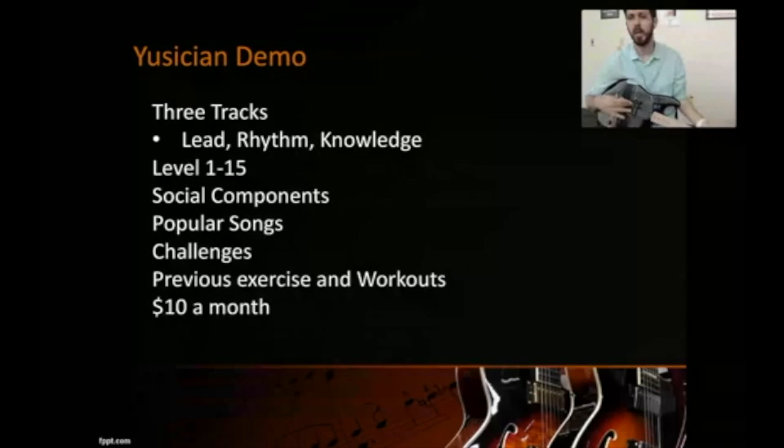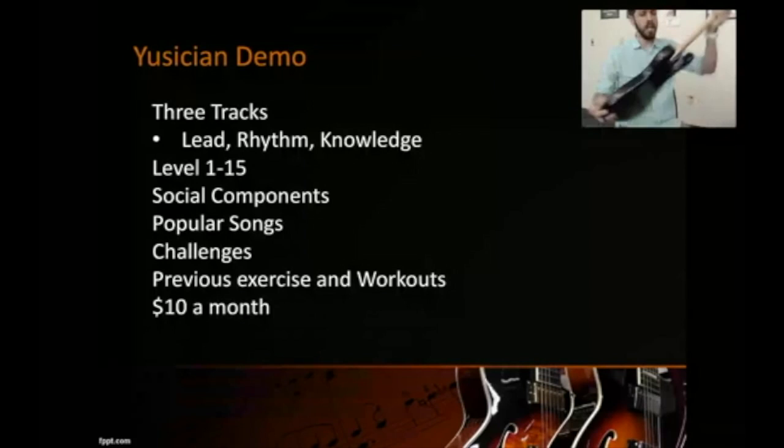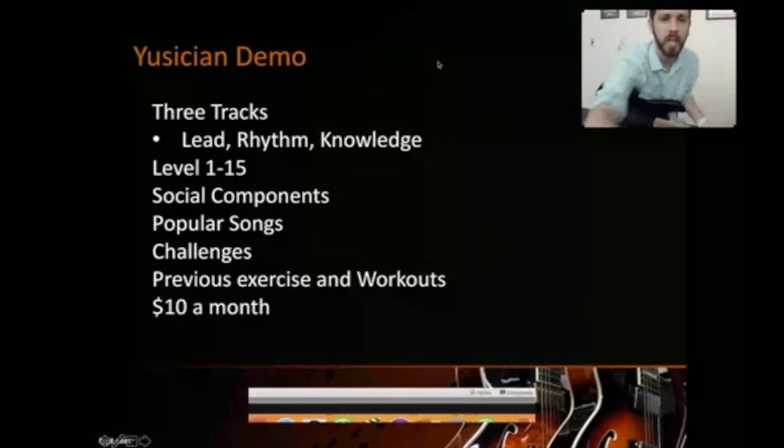Yousician has different tracks for guitar: lead, rhythm, and knowledge. The knowledge track is tutorial videos helping with technique. You work through levels one to fifteen, and it gets progressively harder. It has social components where friends from Facebook can connect, and you earn stars and points competitively. There are popular songs to play, daily challenges, and a star rating system where you need at least two out of three stars to advance — and you can go back to improve missed ones.